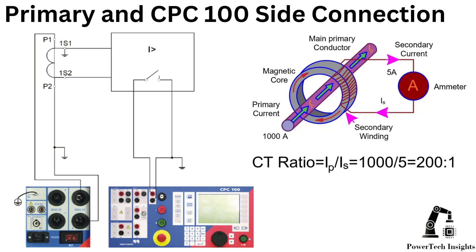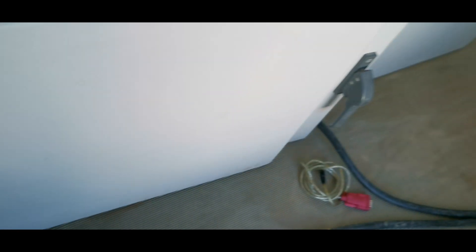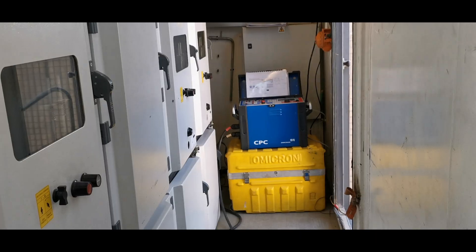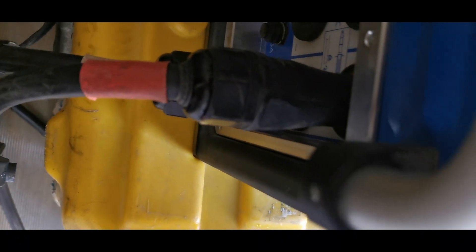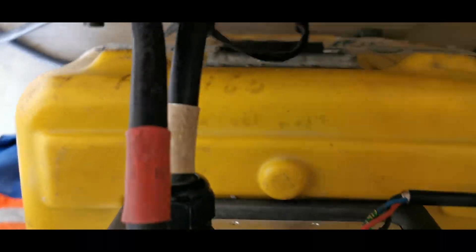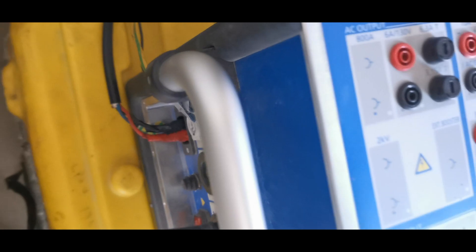Step 2: Connecting CPC-100 for primary injection. For the primary side connection, identify test points. If test access ports are available, connect directly to primary terminals. If not, use bus bar or cable terminations inside the switchgear. Connect CPC-100 test cables — red to line one of the VSPY-A06 contact, and black to line one of the VSPY-A07 contact. Ensure firm and clean connections to avoid measurement errors. Close both VSPYs, VSPY-A06 and VSPY-A07, to establish a current path.